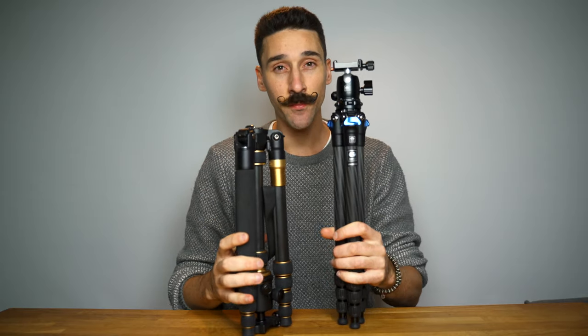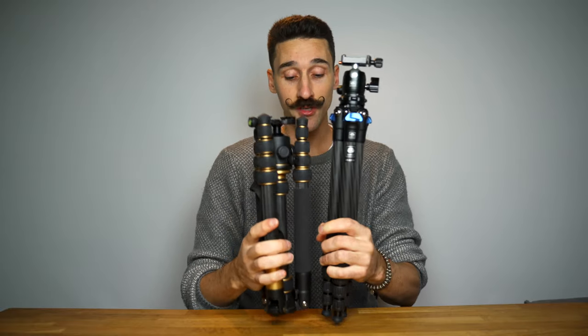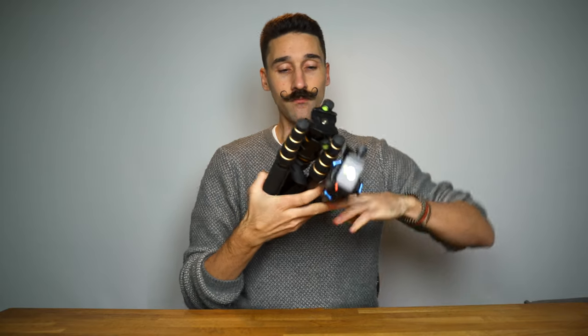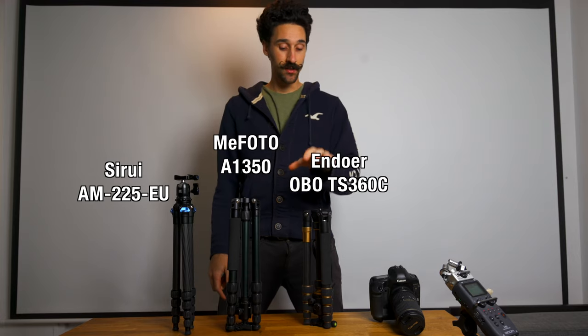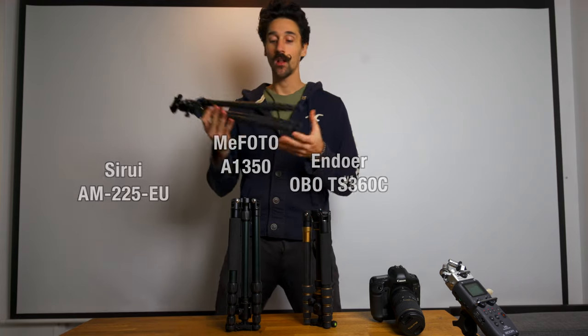First of all, let's look at the size comparison. Because the legs can fully fall back you get a smaller size tripod, but if you look at it this way I can fully grab this one and wrap my fingers around it, whereas the indoor one is not even close. This is the MePhoto and this is the indoor — this is carbon fiber aluminum, and the Surrey is carbon fiber as well.